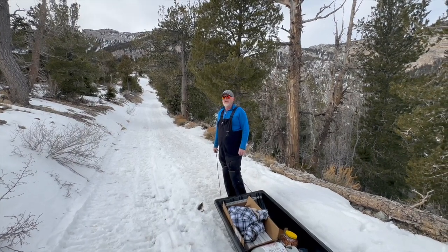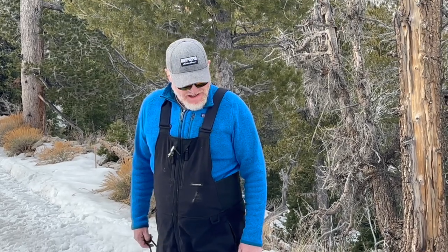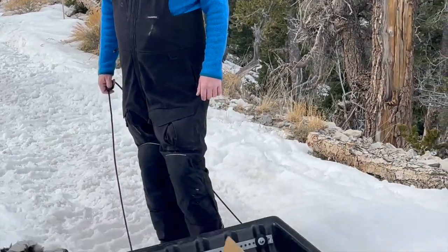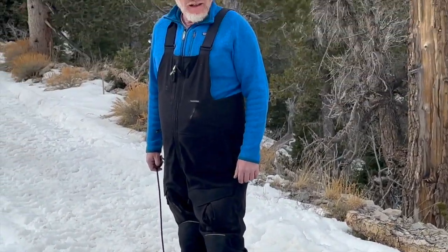We drove most of the way up to our place and got stuck at the last little drive. It's a tough one, so we're sledding our stuff up. We used these sleds for the snowmobiles last year, pulling our equipment and supplies up to our place behind snowmobiles, so they work pretty well.